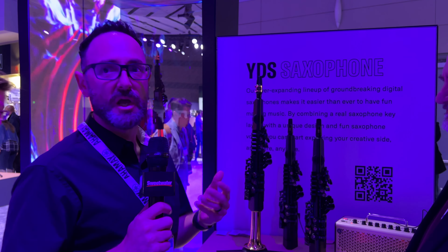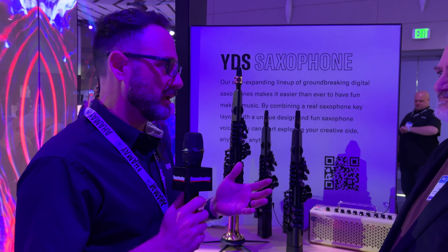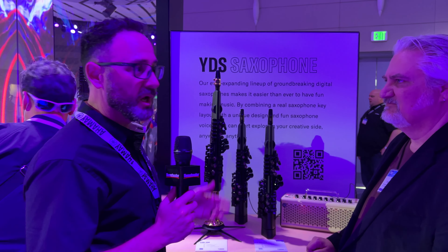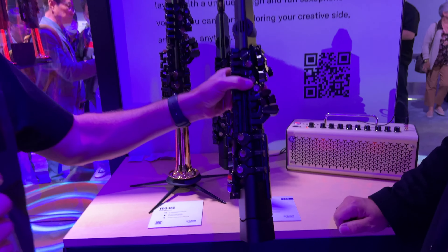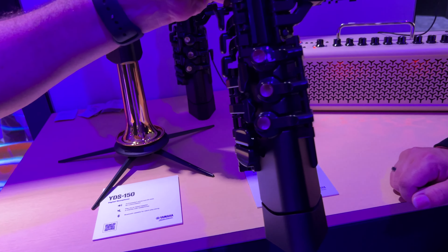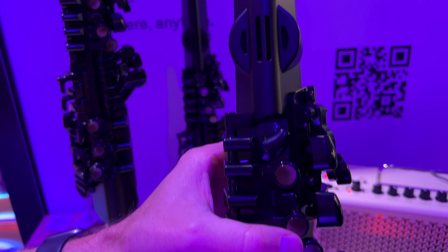This is just a way for people that maybe don't want to play a drum set, guitar, or piano — they want to play saxophone. So now we make it easier. This year we're launching for the first time the new YDS-120, which is an even bigger step in the direction of making it easier for people. We've simplified the interface.